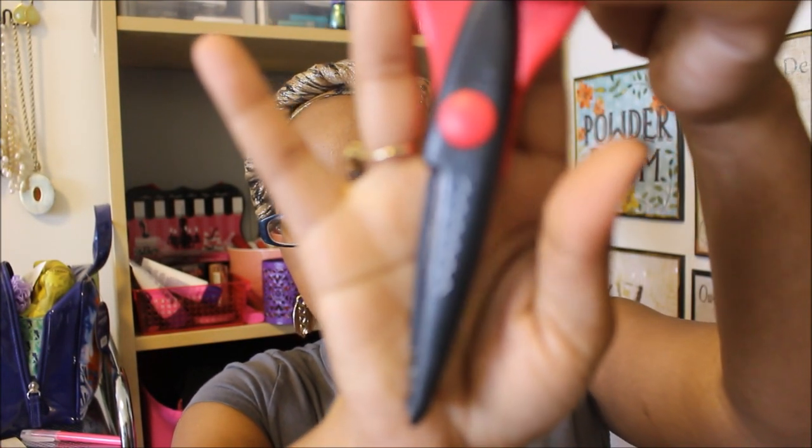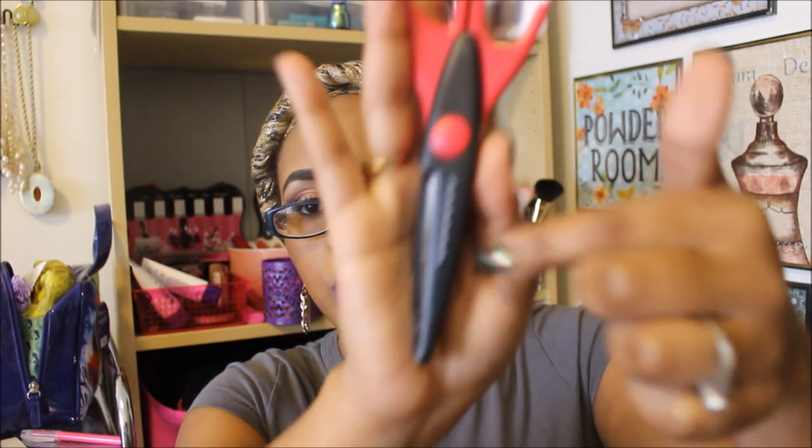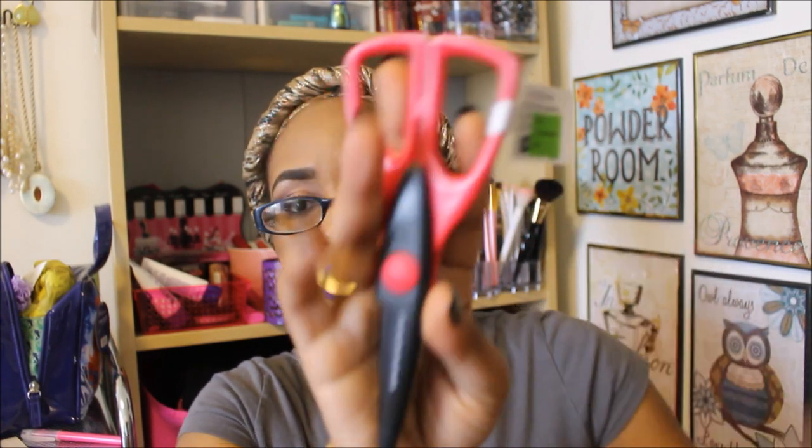I also found some more of the decorative scissors — they make a design when you cut with them. These were normally $1.99 and they were clearanced out for only $0.49.